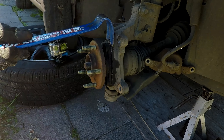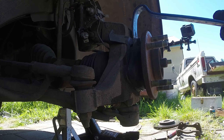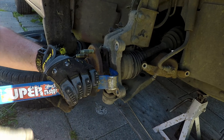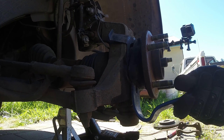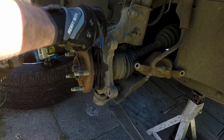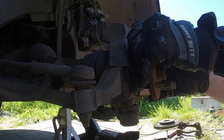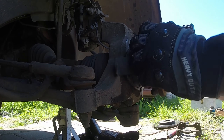Be careful not to damage the metal shim when you pry at the hub. After you're done prying in various locations, it should wiggle right out.